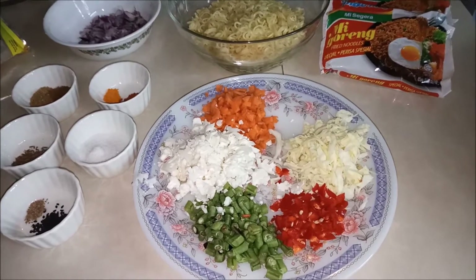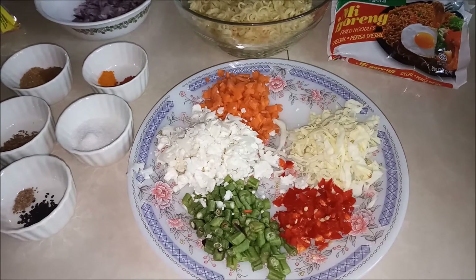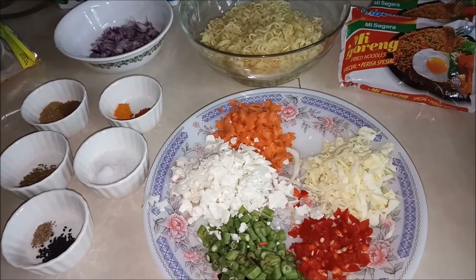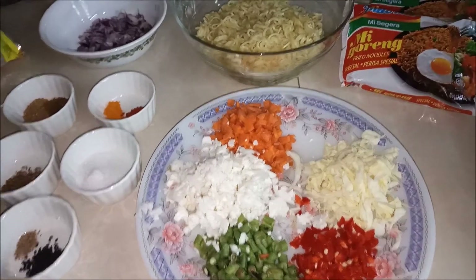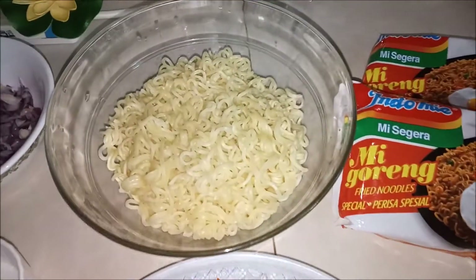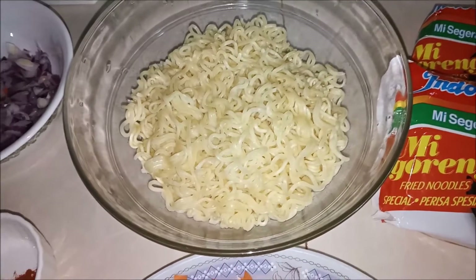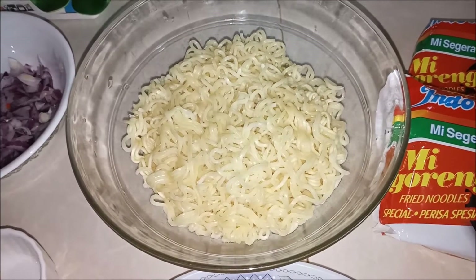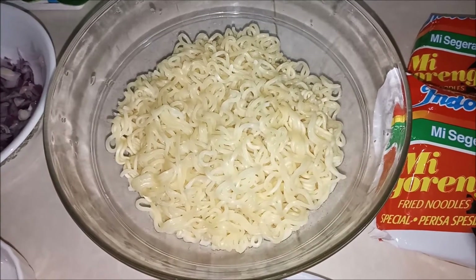Asalaamu alaikum. Today we are making noodle pikoori and chicken pikoori. We will use besan, alugan, sabzai, and double roti pikoori as well.